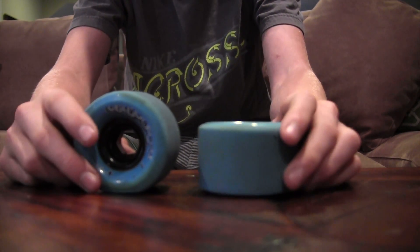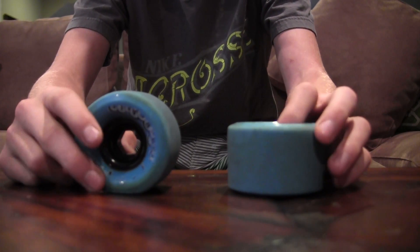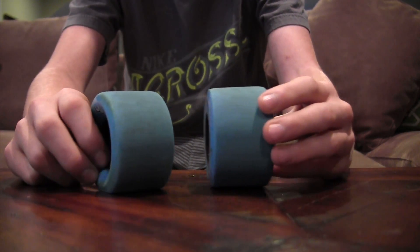These wheels are a very smooth wheel, but after you get about 10 feet into a slide, they start to chatter. They are very slidey, but they take a while to break in.